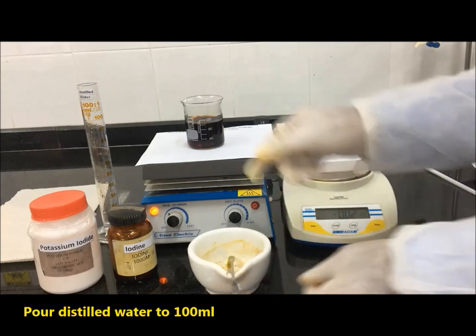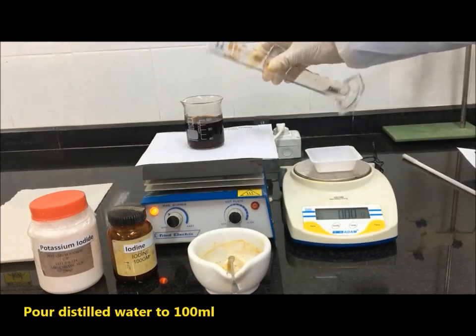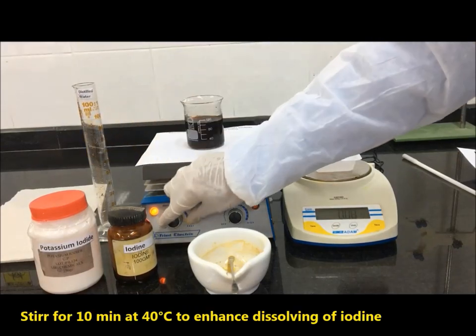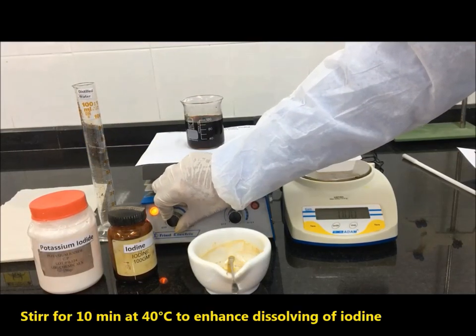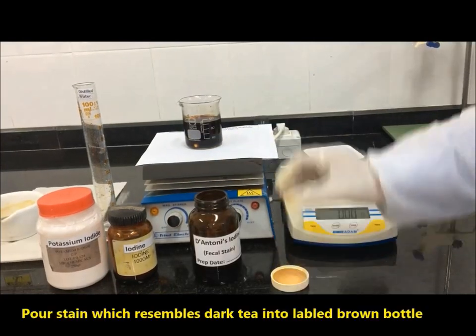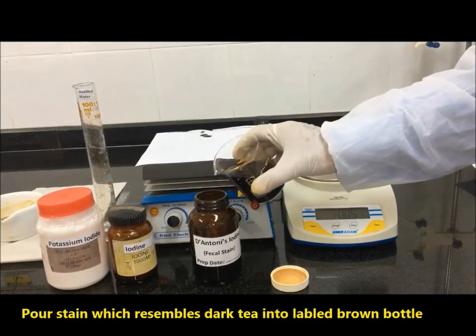Pour distilled water to bring the volume to 100 ml. Stir for 10 minutes at 40 degrees centigrade to enhance dissolving of iodine. Pour the stain, which resembles dark tea, into a labelled brown bottle.